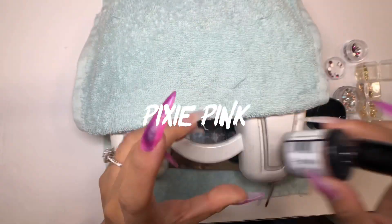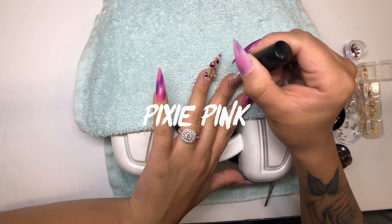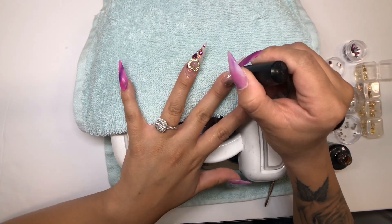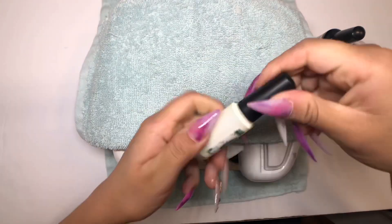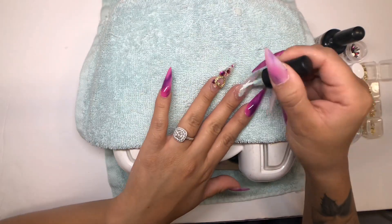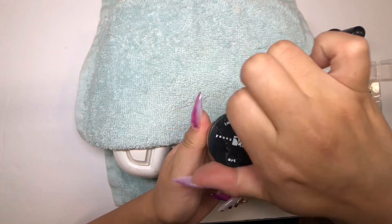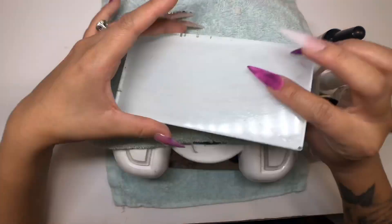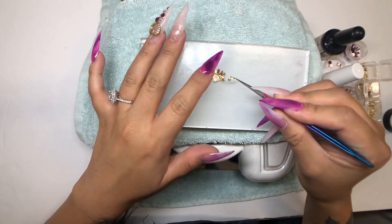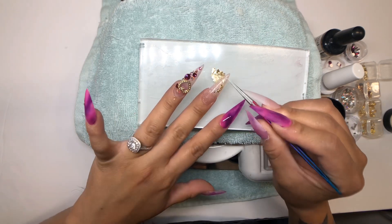I'm going in with this indie gel — it's a really light sparkle, very sheer pink. I love sheers. I'm going in with foil glue that I get from my local nail shop and applying it over the gel. Then I'm using this Young Nails foil leaf in gold — I cut it up and start applying it. It works perfectly over the foil glue; it really adheres to it.